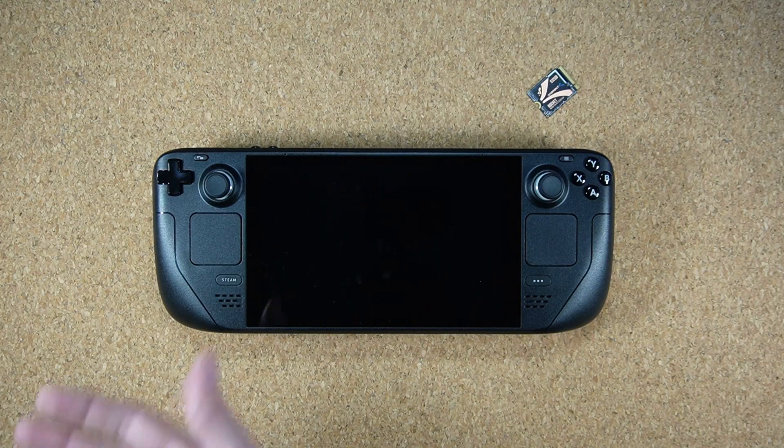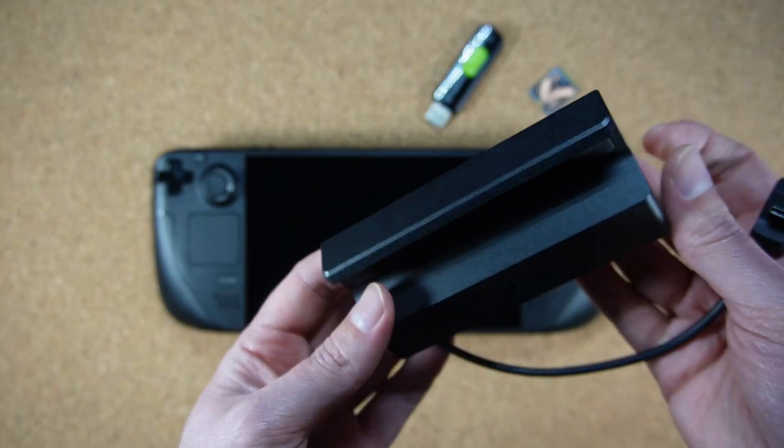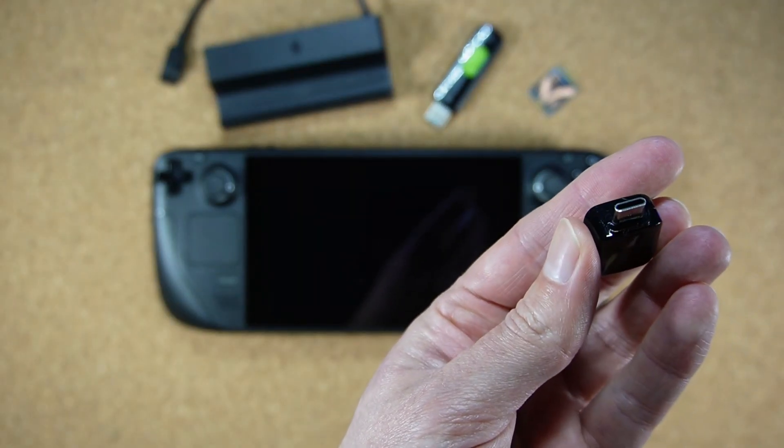You're going to need some kind of work area like an empty desk, workbench, or table. You'll also need a computer so you can download SteamOS to a USB flash drive — it can be a Windows PC, a Mac, or even a Linux machine like the Steam Deck itself. Make sure your flash drive has at least eight gigabytes of storage. Then you need a way to connect your flash drive to your Steam Deck — you can use a USB-C dock or hub if you have one.